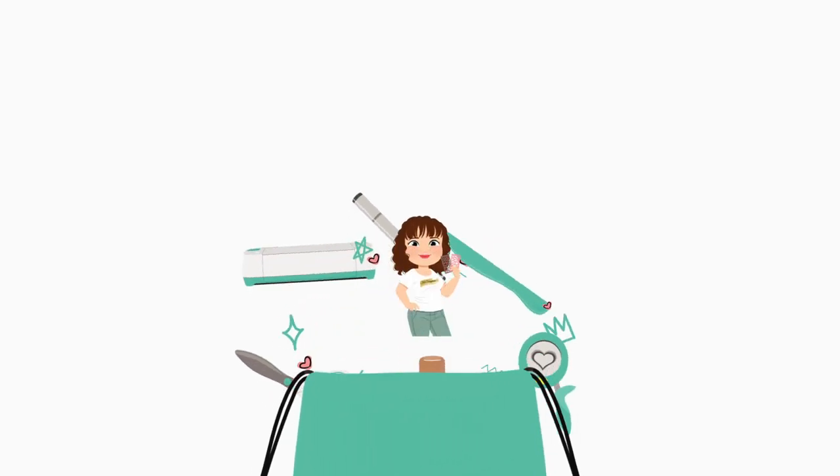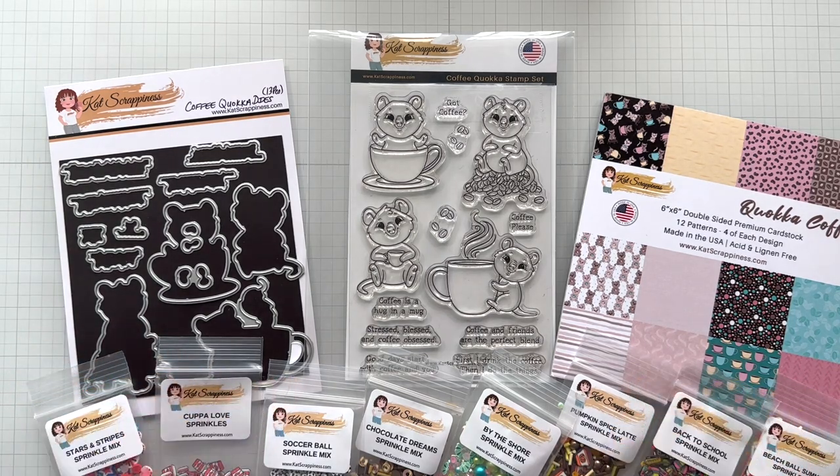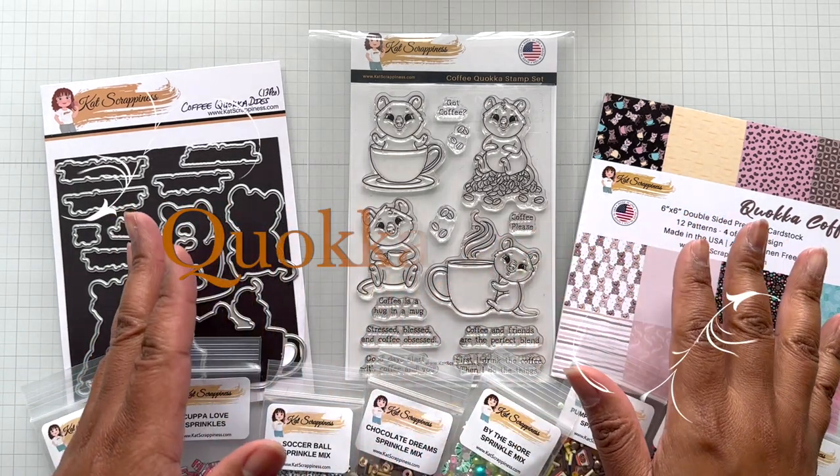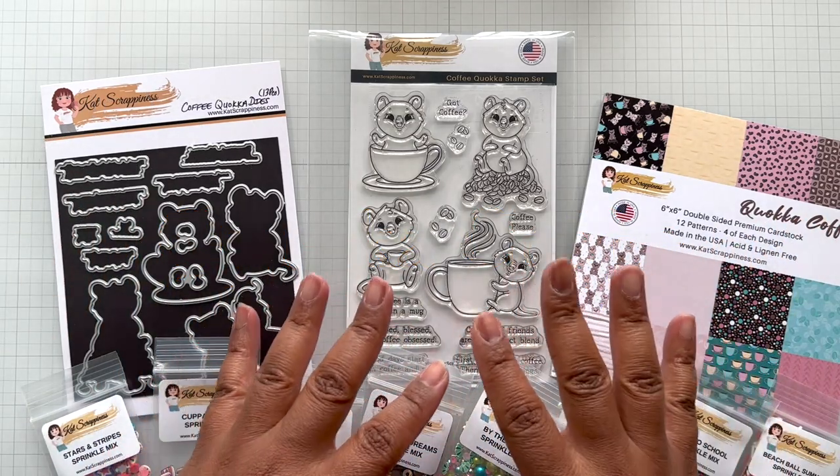Hello Crafters, this is Suzanne for Cat Scrappiness and I am here with another release — this time it is the Quokka coffee release. Small release but oh goodness it is just so adorable.